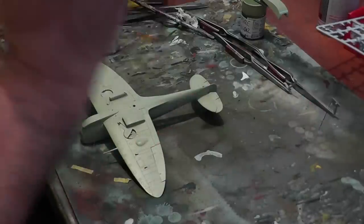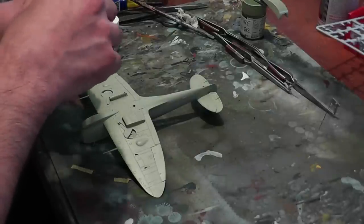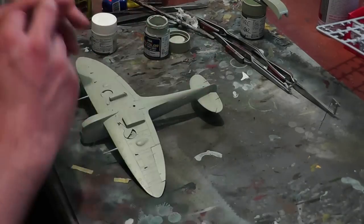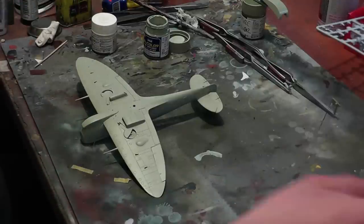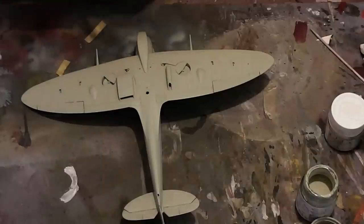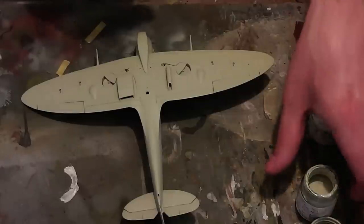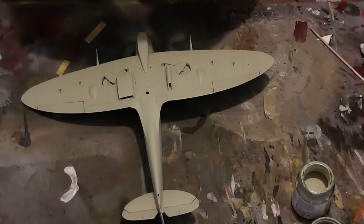What I do instead is a post-shading method I picked up a few years ago from one of the forums — I think it was a guy on the Aircraft Resource Centre forums. He achieves a kind of variegated, patchy pattern in quite a subtle way using random cloud patterns. I've got my airbrush set up, and I'm going to use a mixture of the Sky and Mr. Colour 316, which is basically insignia white.